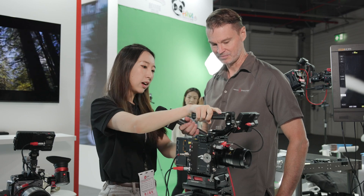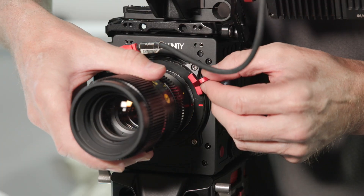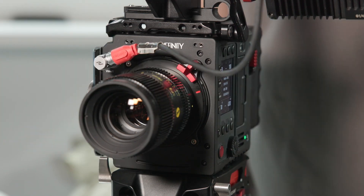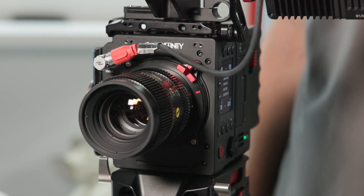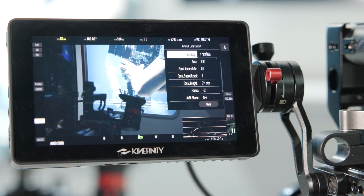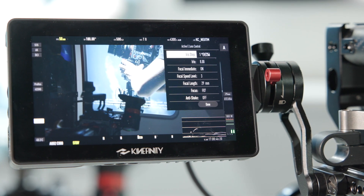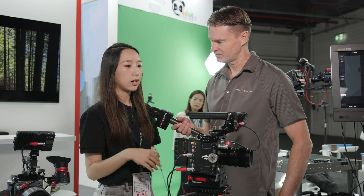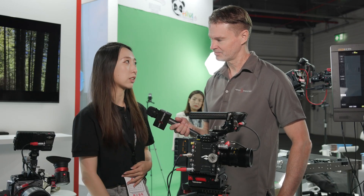We also have our new active E-mount, and you can see it here paired with the new Cooke SP3 lens. The active E-mount is different from our previous one — you can change the focus and zoom inside the camera through the menu. It's a new step forward for this mounting system.